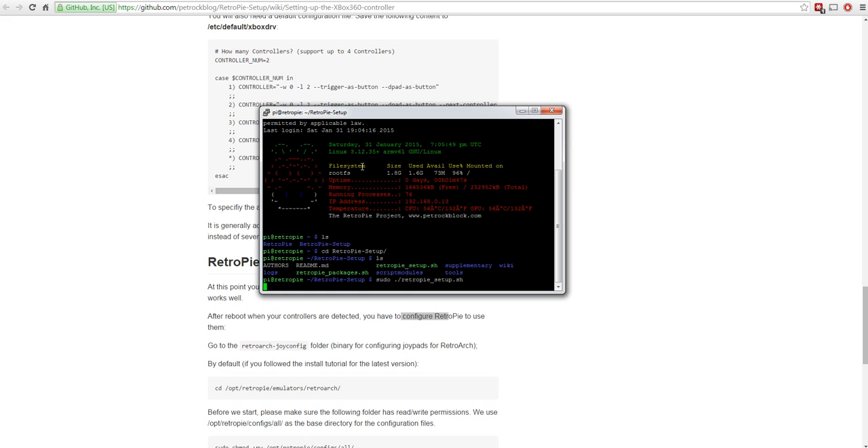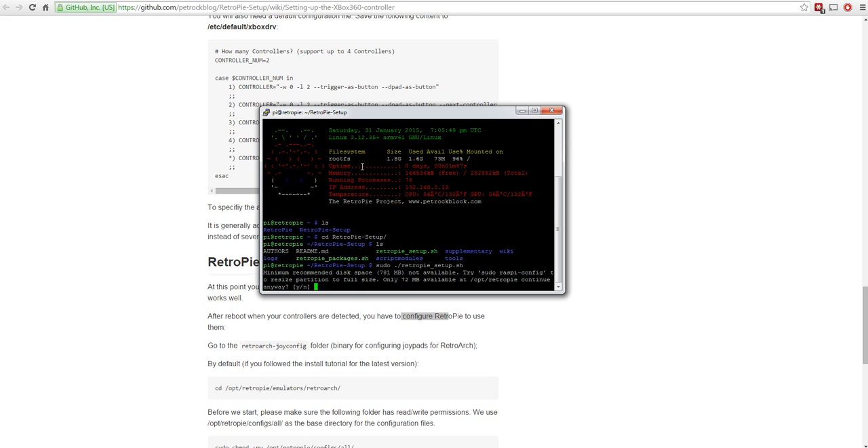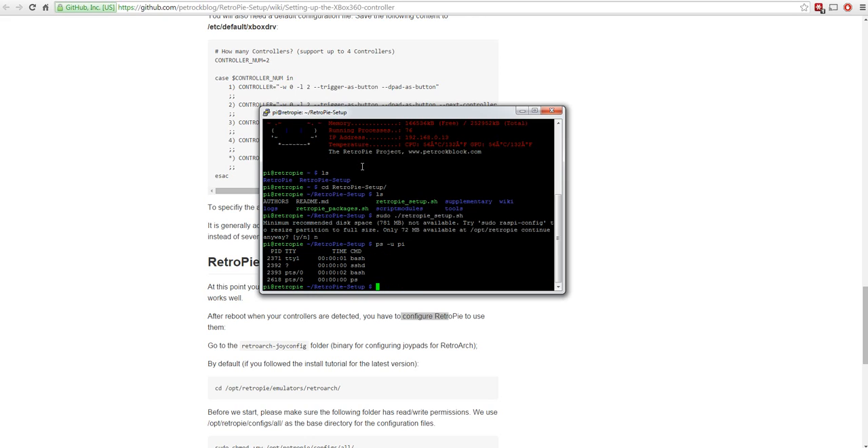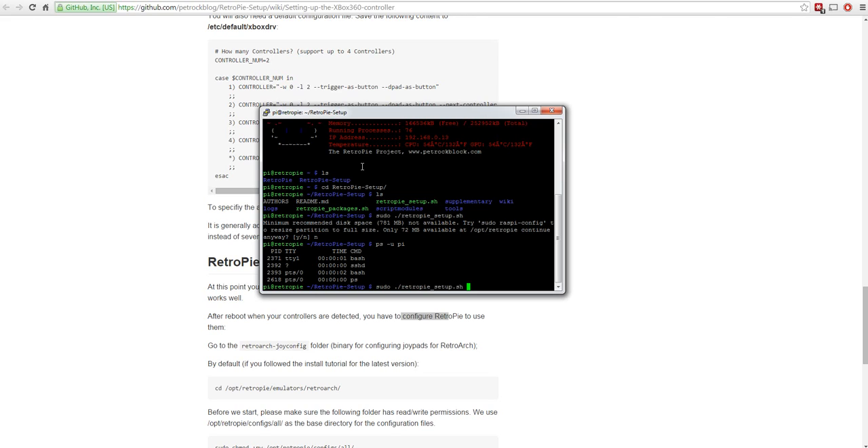It's important at this point to make sure you quit out of EmulationStation because otherwise it can hold on to the controller. I'll quit EmulationStation with F4. You can check if it's running with `ps -u pi` to see the processes the pi user is running - EmulationStation isn't one of them, so we're good. Now run the script.